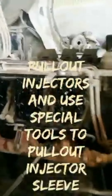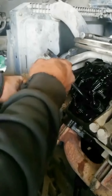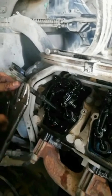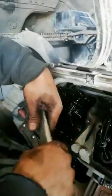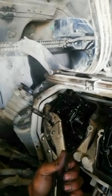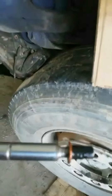Now pull out the injectors. Some injectors are not coming out together with the injector sleeve. Pull out the injector sleeve using special tools, then turn tight to lock the injector sleeve. The injector sleeve is now released from the injector nozzle.